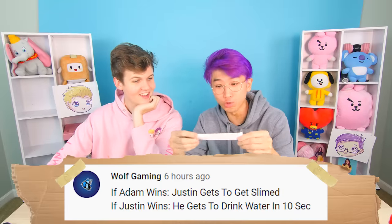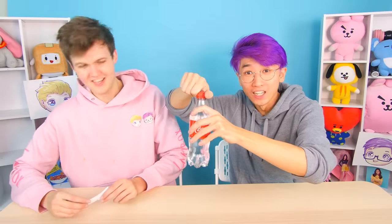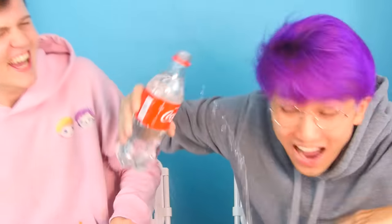Let's go! If Justin wins he gets to drink water for 10 seconds. I'm going to take this nice bottle of water. It looks totally normal, I have no reason to suspect anything's wrong. Drink — 10 seconds, ready, set, go!